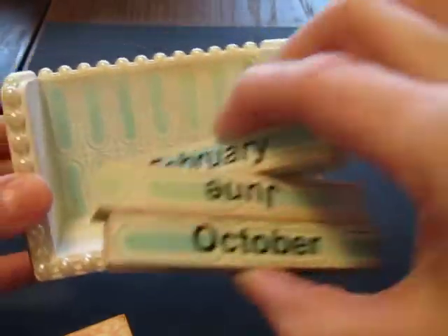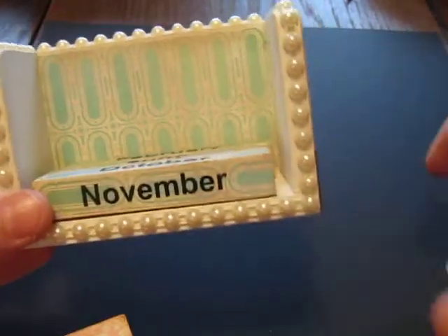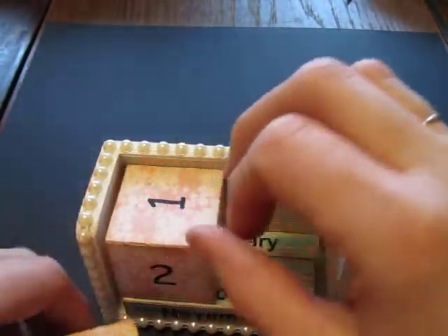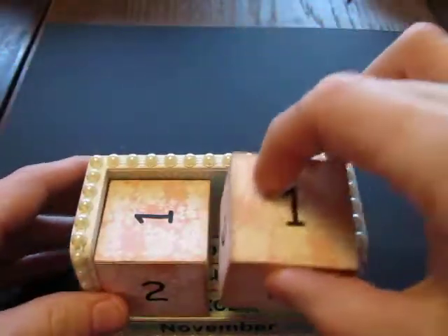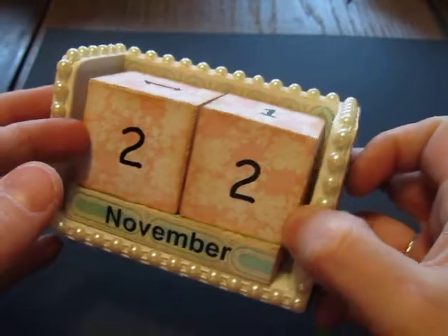I wish I would have found these around Christmas time because these would have been great stocking stuffers, especially with the new year coming. I'm going to make a couple — there are a couple birthdays coming up for some of my friends. I think I'm going to start stocking up on these little perpetual calendars and make these next year for stocking stuffers.